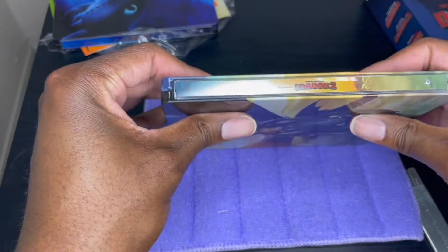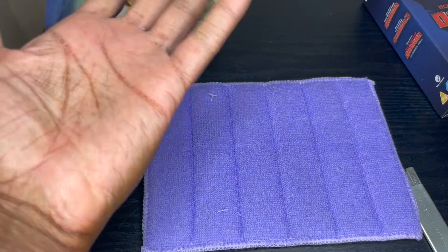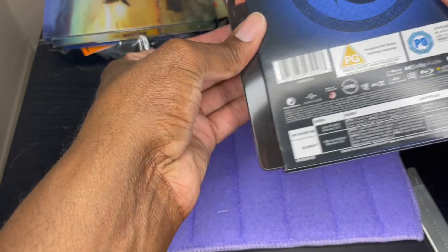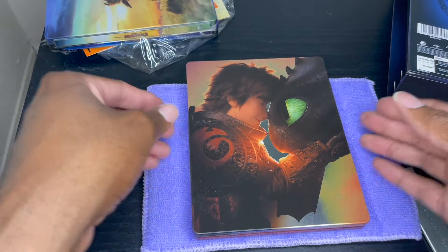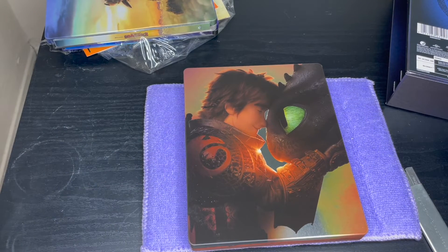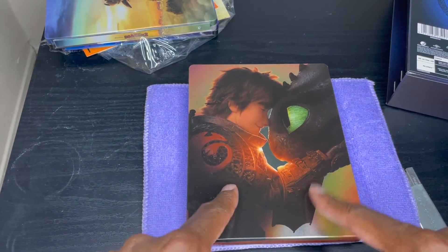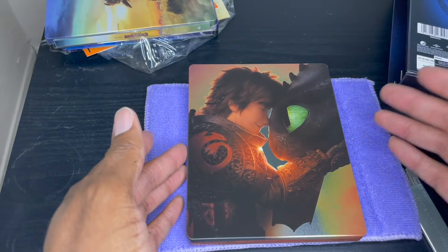The spine has some slight damage there. Part of me is like maybe I shouldn't have opened it, but it doesn't matter because I'm not going to send it back — it's not worth it. I do like this box though; the box is nice. Now let's take a look at the third film in the franchise, and this is not the same art that the Best Buy steelbook had. When I saw it was different it kind of caught my eye, but I thought the art was still really nice, so I didn't mind.